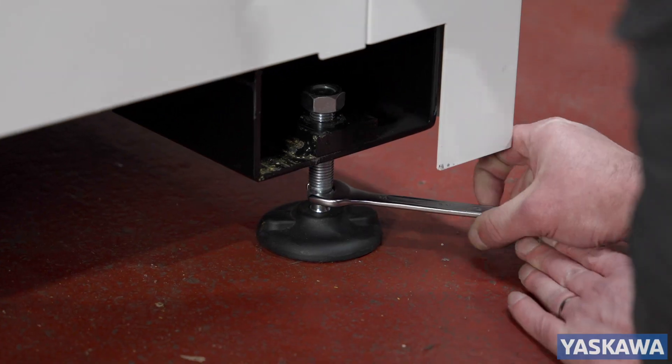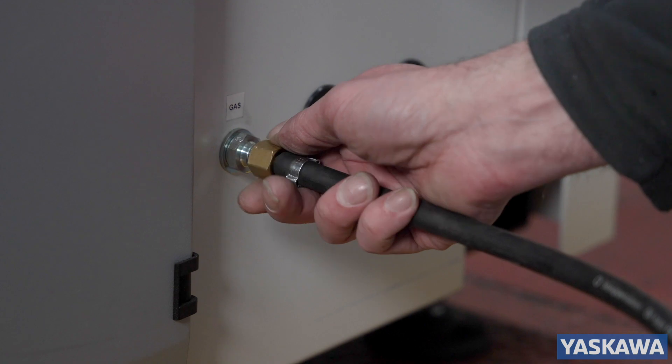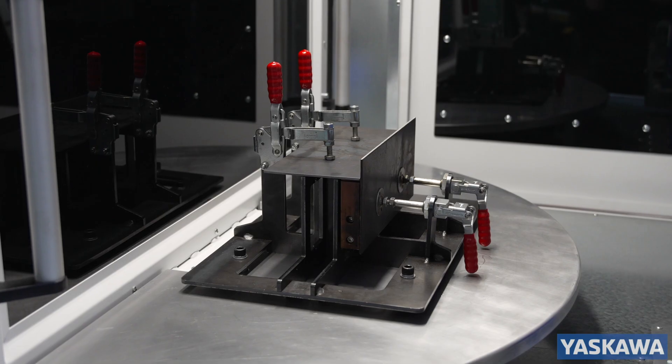With quick and easy setup, including leveling feet, connections for power, air and welding gas, and a 10-minute setup time, you can start fast production immediately.